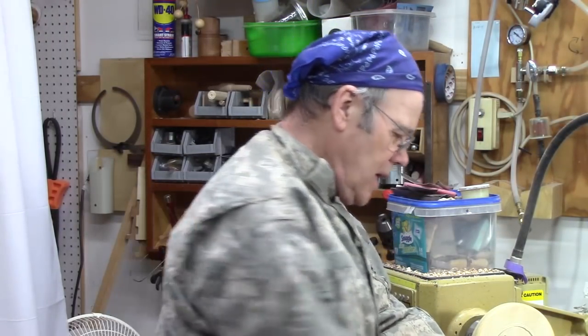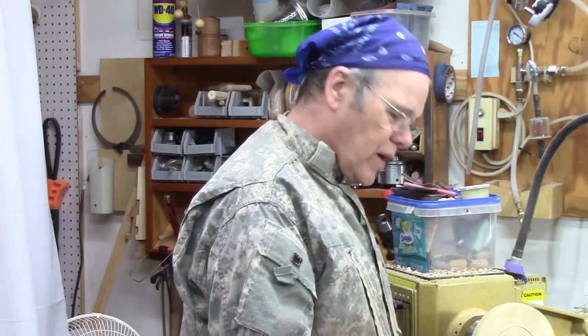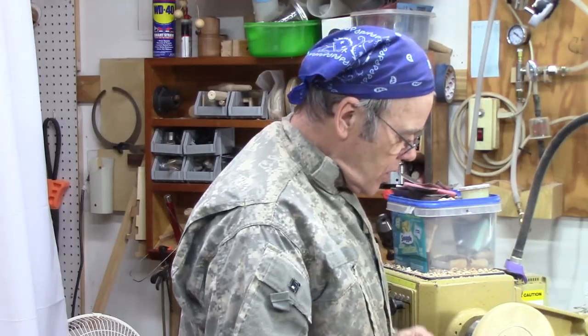I thought I'd take a minute and show you a little project I was working on. I was helping somebody — he needed a piece of round plexiglass cut for an instrument panel for an old car he was retrofitting, and he was trying to figure out how to do it. So I said, bring it over here and we'll figure it out. I figured the approach was to do it on a lathe.